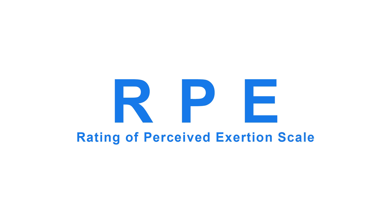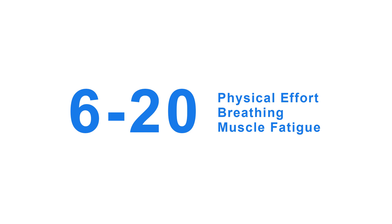In cardiac rehab, we use the RPE or Rating of Perceived Exertion scale to determine how hard you feel the exercise is. We ask you to pick a number between six and twenty based on your overall physical effort, breathing, and muscle fatigue. It is designed to correlate with your heart rate.